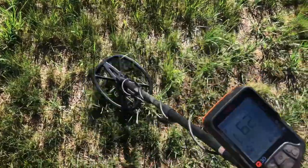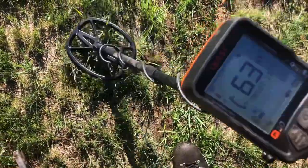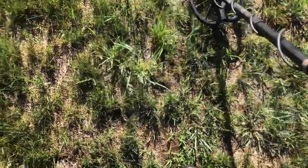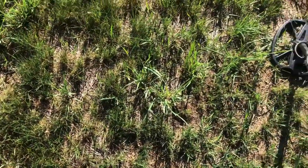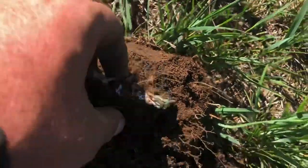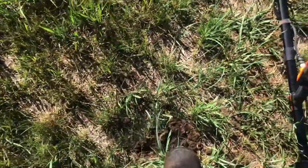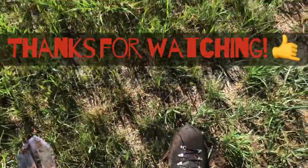Mid-60s signal — what's it gonna be? Of course it had to be cans. Look at that — makes sense, old sports field, old cans.